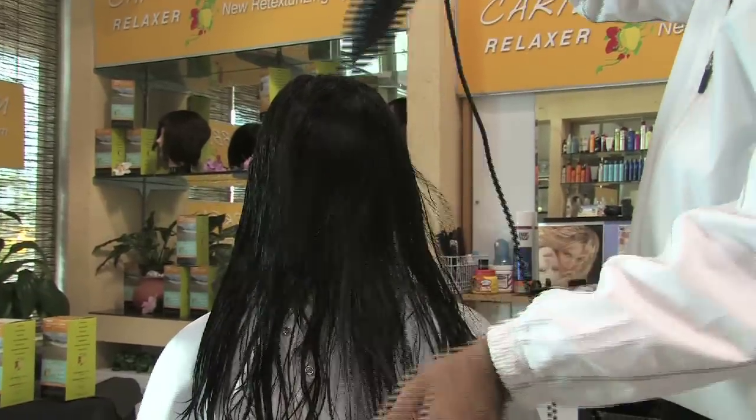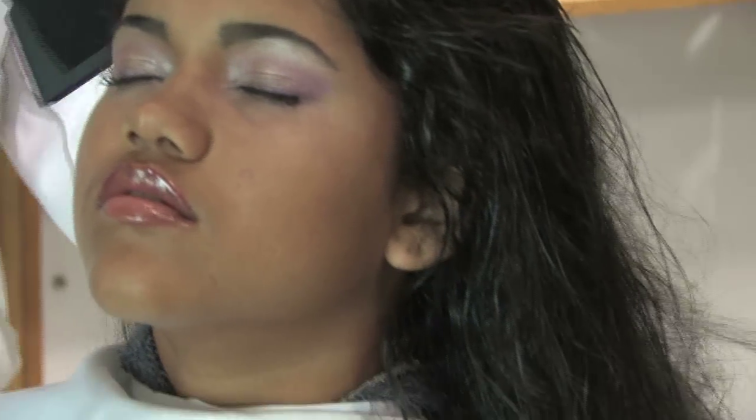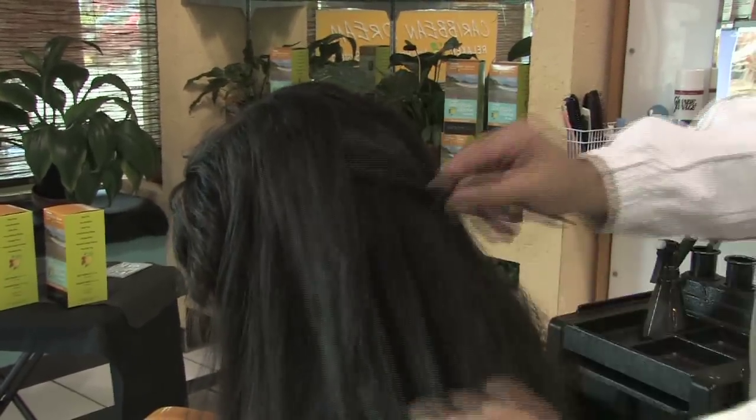Proceed to blow dry the hair. Remember, all of our products are applied on dry hair. Preheat the flat iron. Separate the hair in four sections.